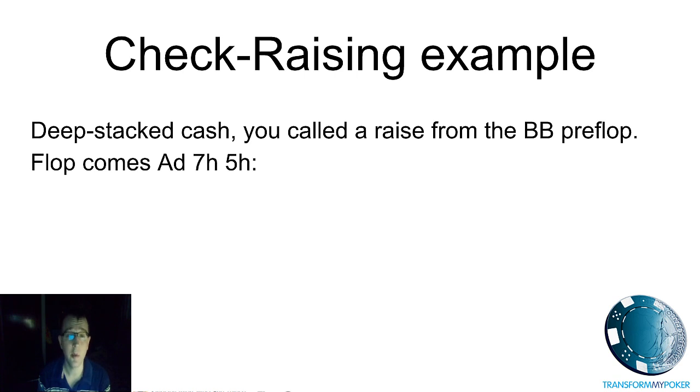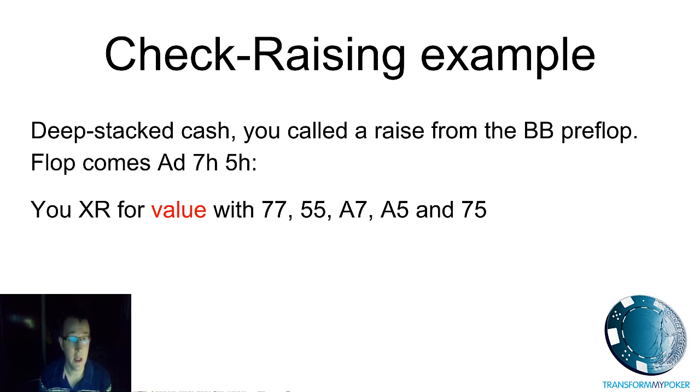In this example we're sat in the big blind, playing deep stacked. We call a raise pre-flop and the flop comes down ace-seven-five with a flush draw. We're looking at the range of cards we would have called with pre-flop and thinking about which hands we're going to check raise. So, choosing value hands — strong hands — perhaps we've arrived here with ace-seven suited, ace-five suited, perhaps pocket fives or pocket sevens. Aces we probably would have three-bet pre-flop, so I'm not going to include those, and those would make up our value hands for check raising here.